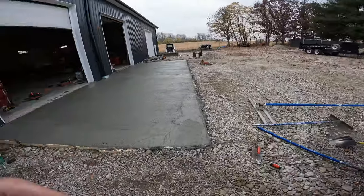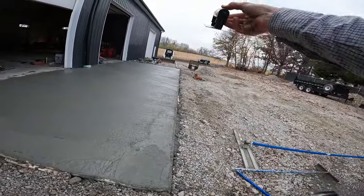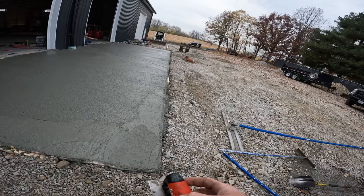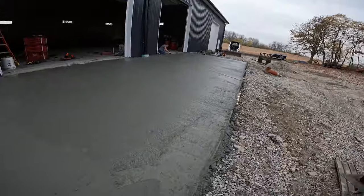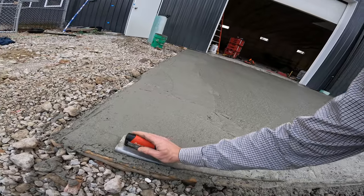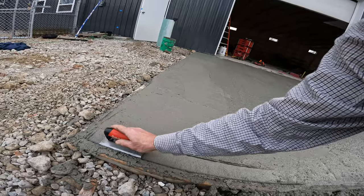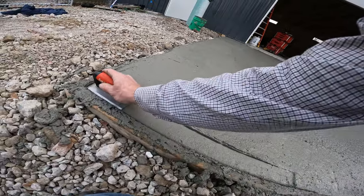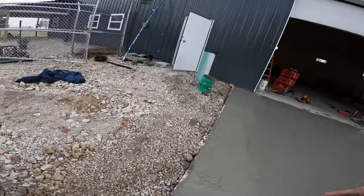Now we're going to take an edger — this one is pretty small and won't really fit the scale of things, but we're going to edge it. I'm going to do saw-cut control lines down the road, but for now I'll edge it first. It's nice to work it when it's wet like this and then go back over it again — you get a nice edge that way. Then we'll float it. This is not a concrete how-to — no joke.